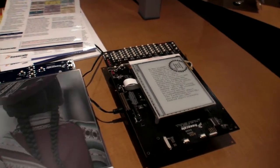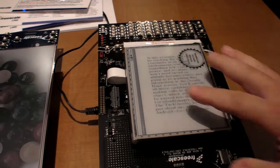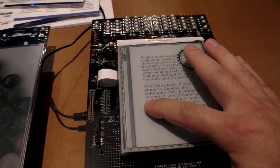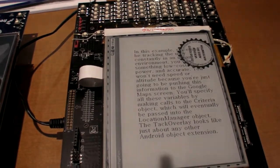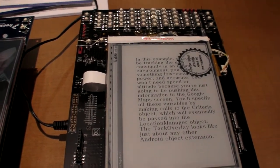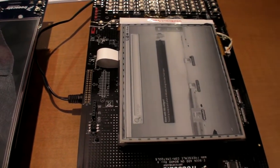It really demonstrates what you can do. It's a development platform. This is a demonstration of how fast you can do a page turn. We can also bring up other applications — we have an animation application. This is running Android, as you can see.